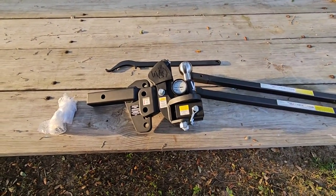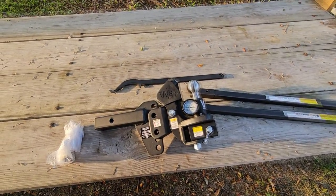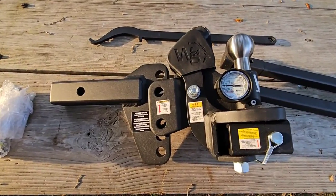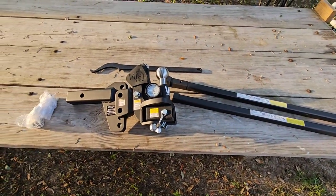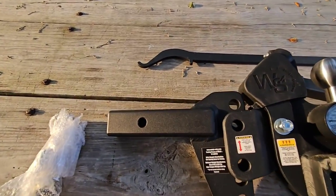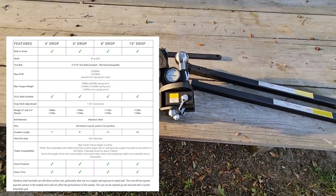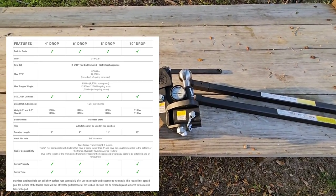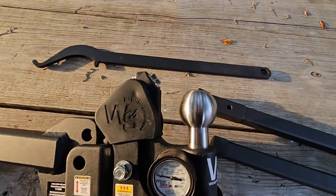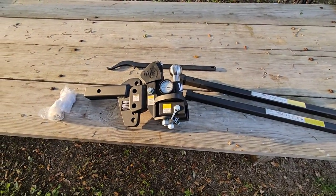A lot of folks wanted something a little bit lighter, designed for more of your mid-size trailers — nothing super huge or super heavy — so they created a middleweight version of their True Tow product. I can attest that this thing is significantly lighter. You can get the shank in either a four, six, eight, or ten-inch drop, which should accommodate most trailers and trucks. It supports either a two or two-and-a-half-inch shank and comes with a two-and-five-sixteenths-inch ball that's not interchangeable.